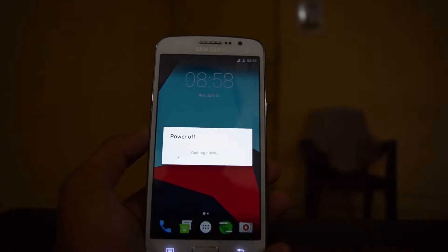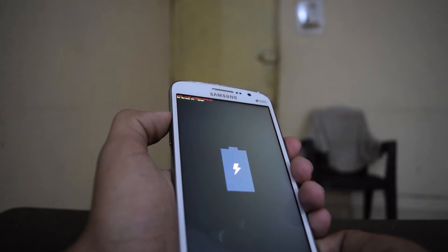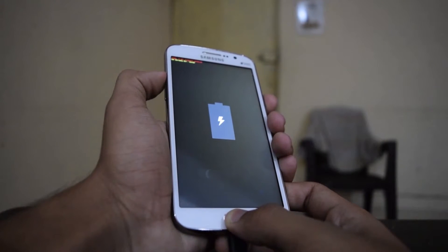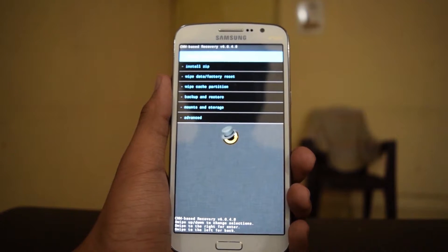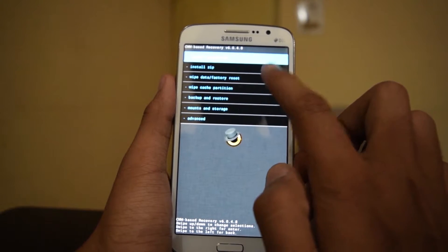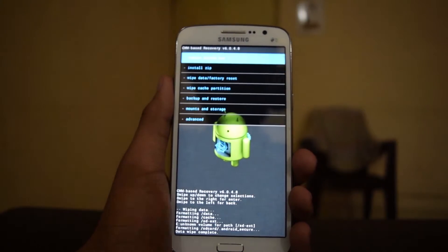Simply turn off your device, then press the volume up button, middle button, and the power button together, and it will take you to recovery mode. Keep pressing until it reboots into recovery mode. We have now successfully rebooted into recovery mode.